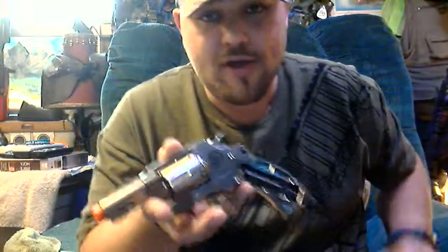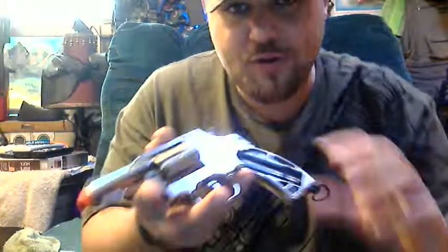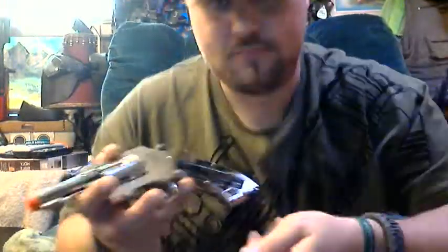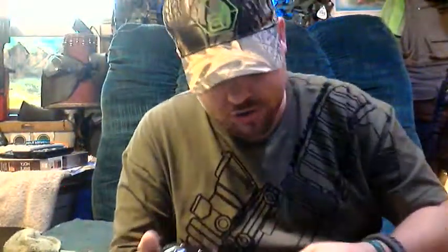Everybody knows how to load a CO2 in there — you just put a CO2 in there and twist it until it's tight. When you hear it hiss, don't let it sit and hiss, then screw it in. When you put it in there, go ahead and get it to where you start feeling it tight and then rock it — you'll hear it seal quick. It will shoot 400 FPS. It's not the most accurate thing in the world; it's not supposed to be.